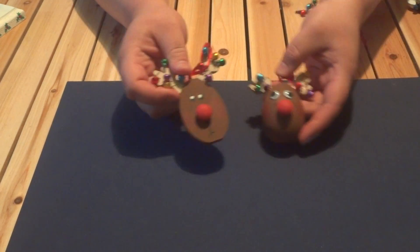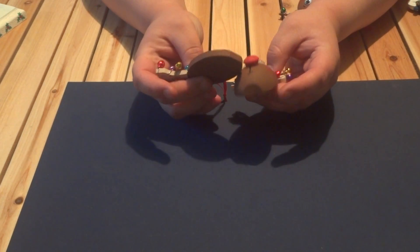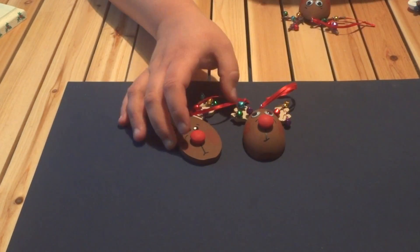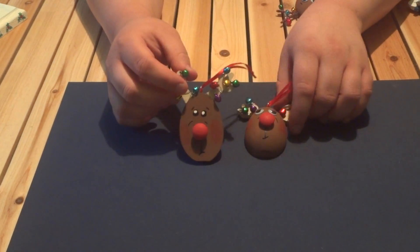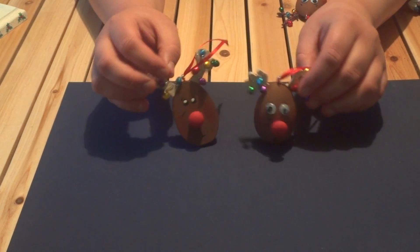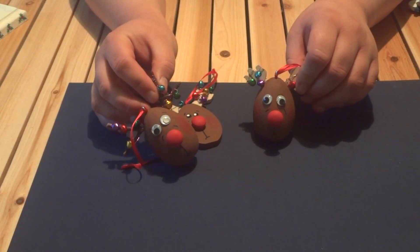These are reindeer ornaments — a couple of different shaped heads, some with googly eyes. I really loved doing these ornaments because of the bells. I love bells. And here's one that I did with natural twigs.